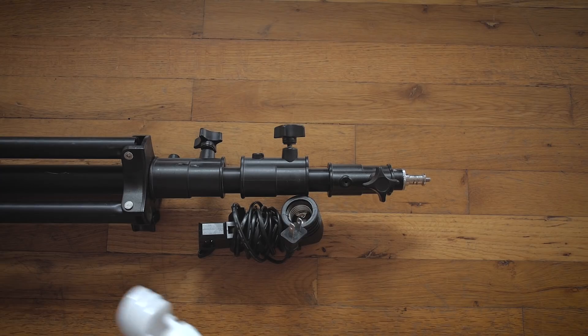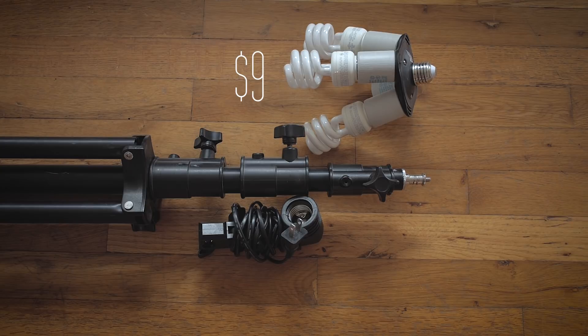Next up is the 4-to-1 bulb adapter. This is gonna allow you to put four bulbs into the one-bulb umbrella socket that I mentioned earlier.